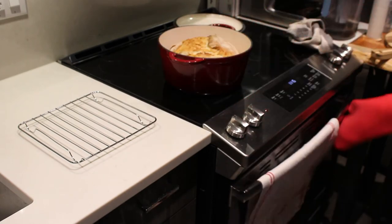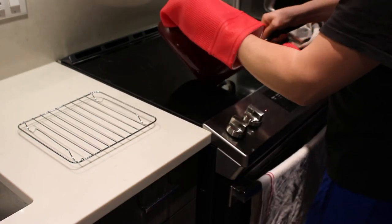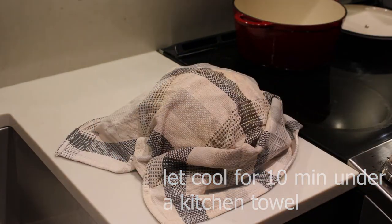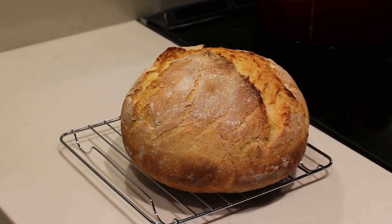Once your beautiful loaf of bread is done, place it on a cooling rack and admire what a great job you did. After that, don't forget to cover it with a kitchen towel for about 10 minutes to make sure the crust doesn't dry out and become too hard. Enjoy!